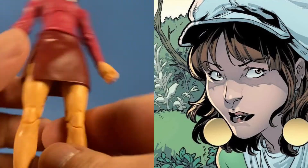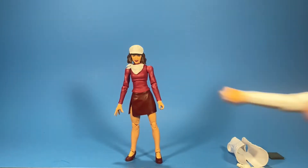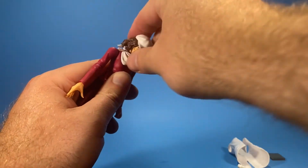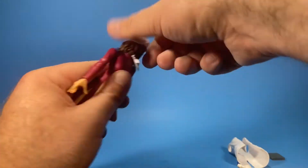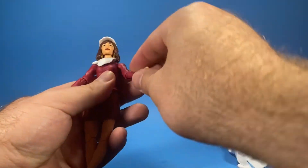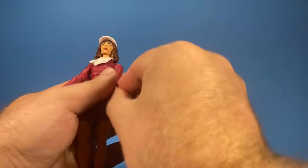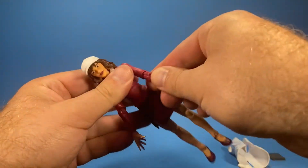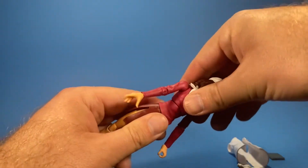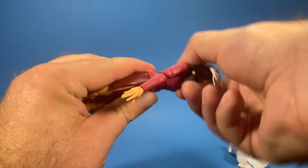I do like the design. Articulation: the head goes down and back but there's no movement side to side, though it does go all the way around. Her arms go up and all the way around. Single jointed elbows on both arms. Her wrists go all the way around and back and forth on both sides. There is an ab crunch but it's restricted — it goes forward a little bit but not a whole lot of range of motion.